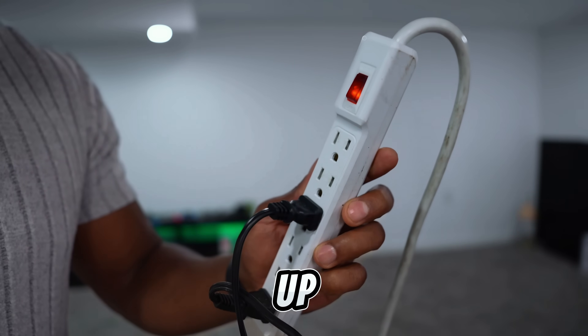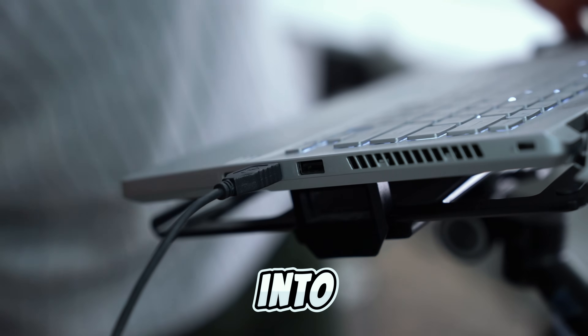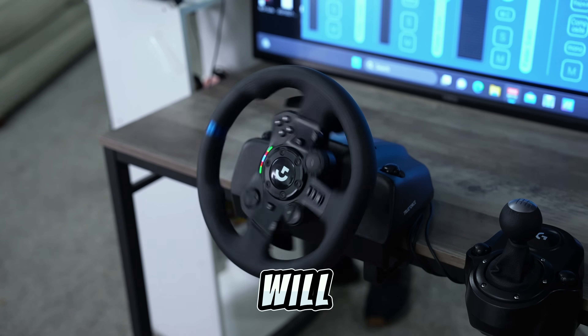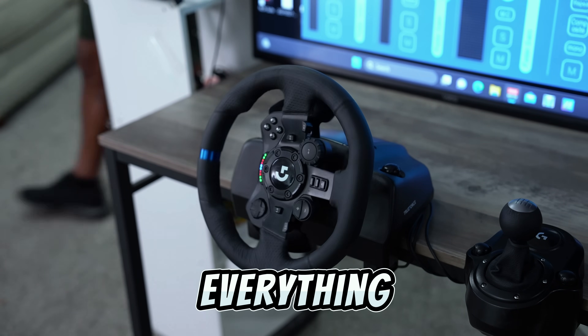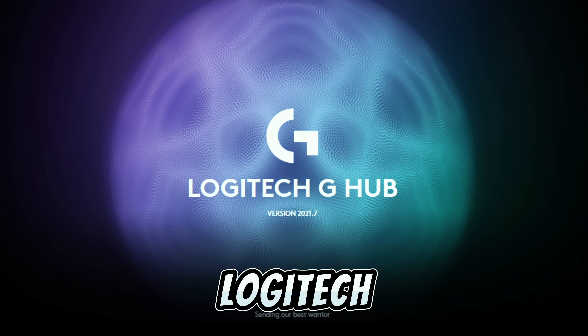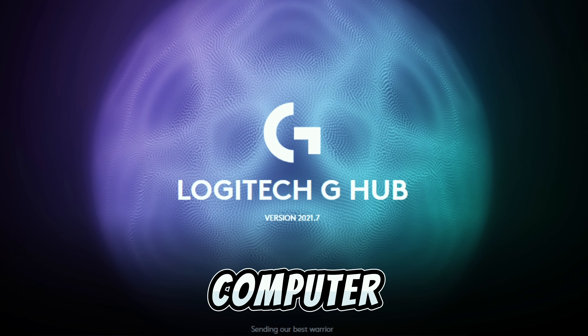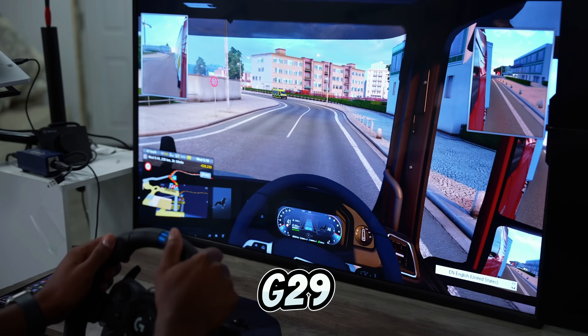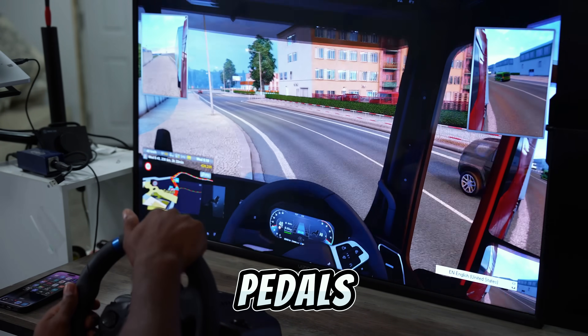Let's power this thing up. Also plug in the USB into your computer or your PlayStation. As soon as you connect the USB, you will see that the steering wheel will start moving — that means everything was connected the right way. Make sure you download the Logitech G Hub app on your computer. That's the only way your PC will recognize the G29 steering wheel, pedals, and shifter.